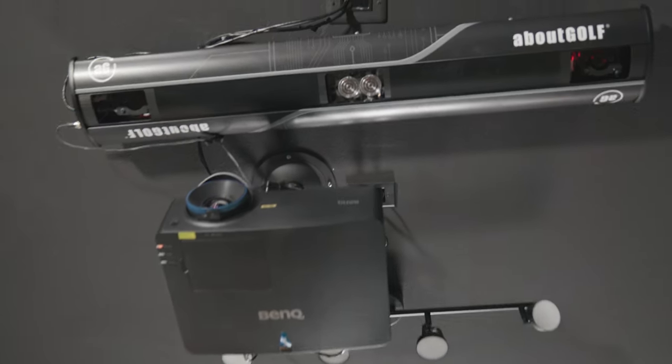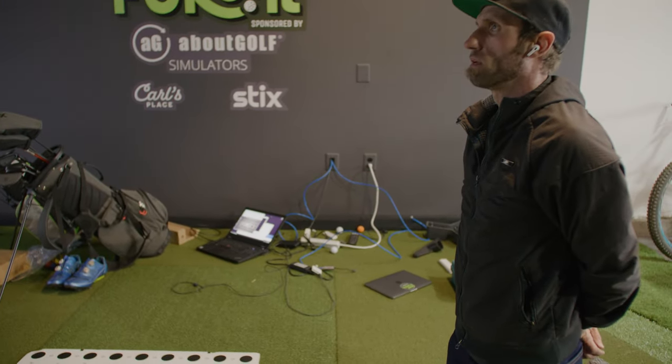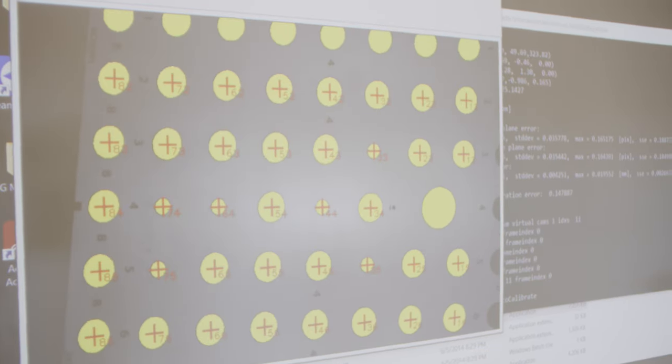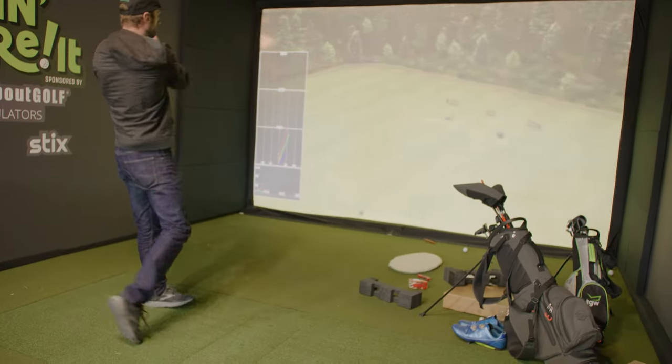The most important part of the entire sim is the simulator technology — the About Golf 3Track. The unit mounted directly to the ceiling. Their team told me exactly where it needed to go, and there's a white board with dots on it that you lay down on your hitting area. You call their support, they remote into your computer and into the cameras, and you watch them calibrate through the camera feed. They have you move the board around, get everything calibrated, then ask you to remove it and hit a ball to verify. The whole process took maybe 10 minutes start to finish and you're on the course hitting balls.